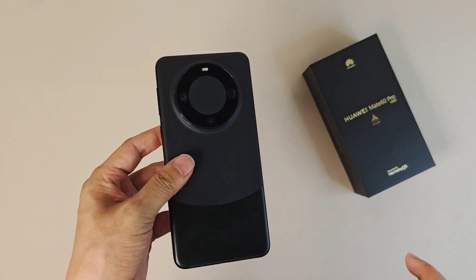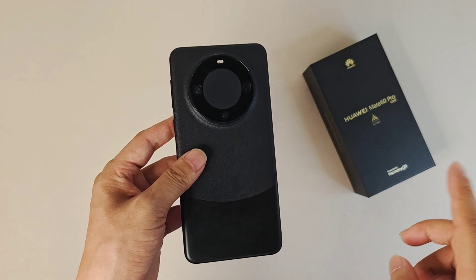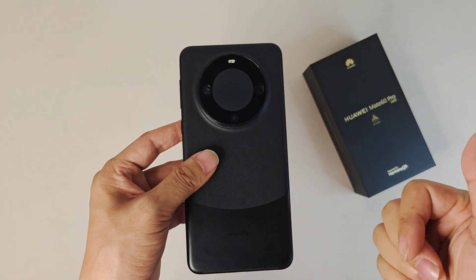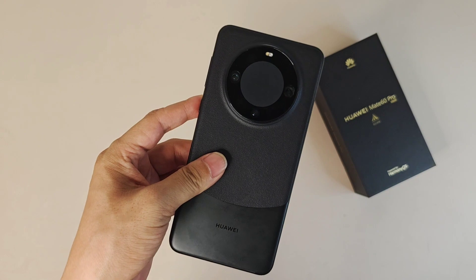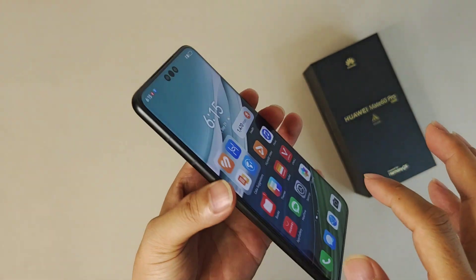The RAM and ROM, as mentioned, is 12GB RAM plus 512GB ROM, with support for a maximum 256GB TF card for storage expansion. Very nice.